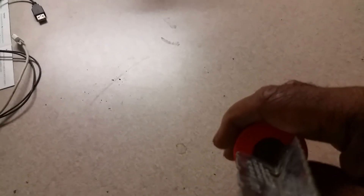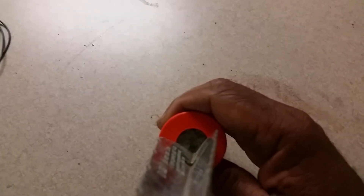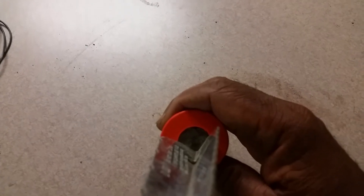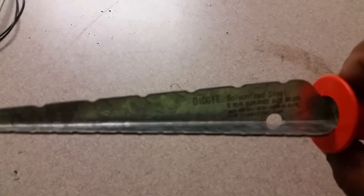If you look down here, it has a composite or concretized material used to hold it in. It seems to be pretty stable and sturdy. And this is galvanized steel. It's called the Digget — you can actually see the name of the digger there.